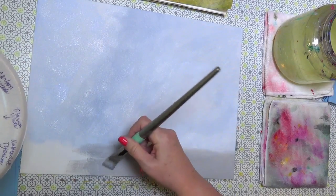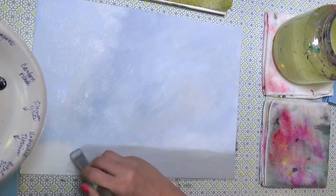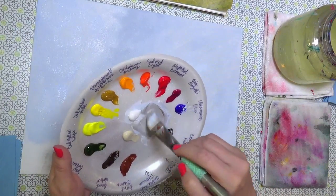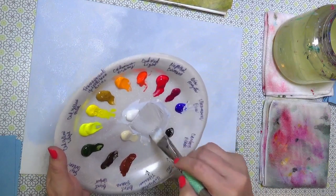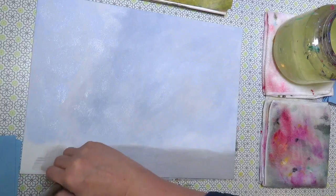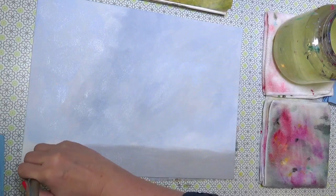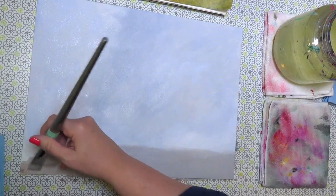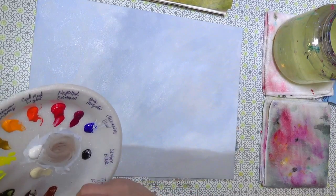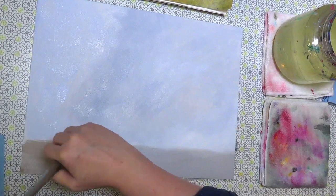These under-colors don't need to be fussed over too much since most of this will be covered up. But we do want it a little dark since we're going to be doing yellow on top — yellow is such a light color that we need some darkness underneath to give it contrast.